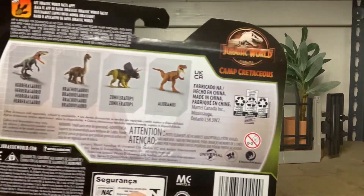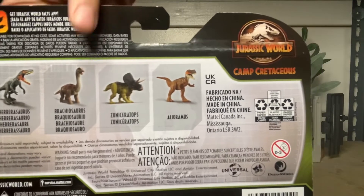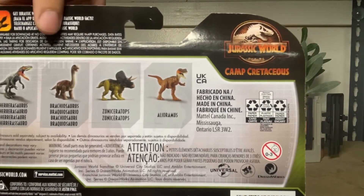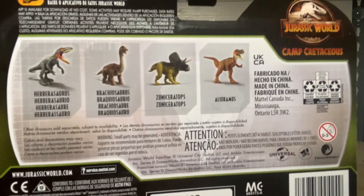Looking at the back of the package, there's Wave Mates: Herrerasaurus, Zenosiatops, Brachiosaurus Baby, and Ella Ramis, which is a repaint from last year.